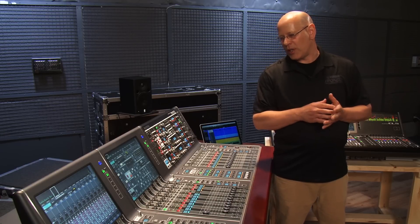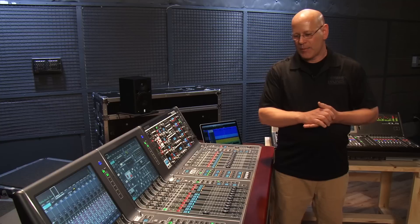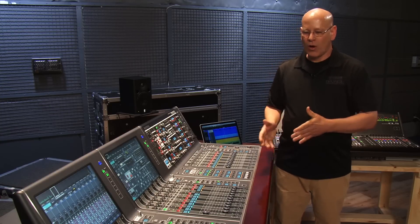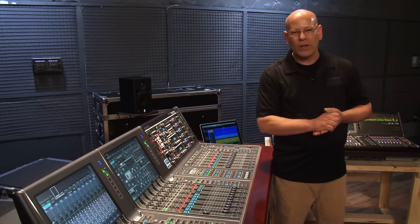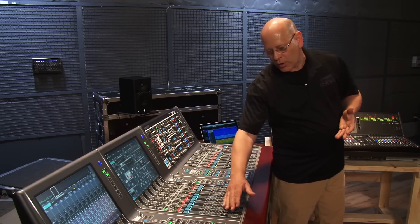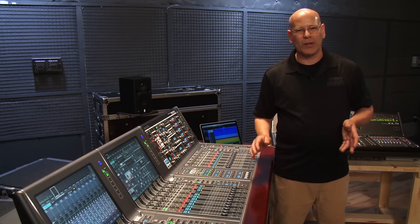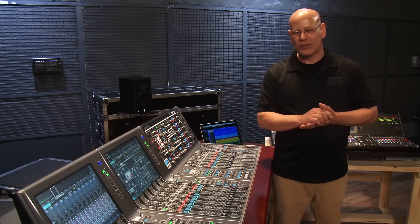If you don't do as much EQ, your phase response is much improved. Imagine what that does across a whole console's worth of inputs. This is a kick drum, but I think everything sounds better with the transformer on. I always start with it on.